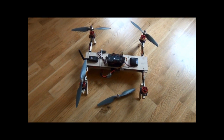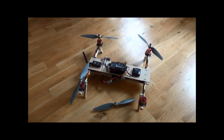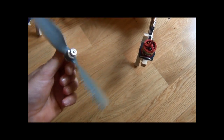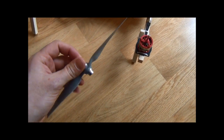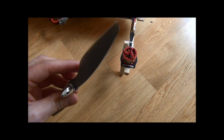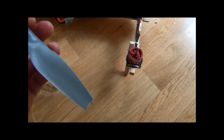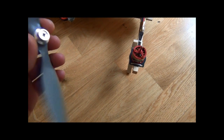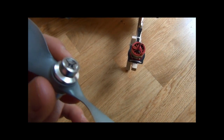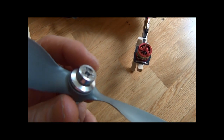Well guys, this is the after-crash video. This propeller jumped off the motor during the crash, as you can see it's well broken. That's the good thing of having perhaps this type of interface.